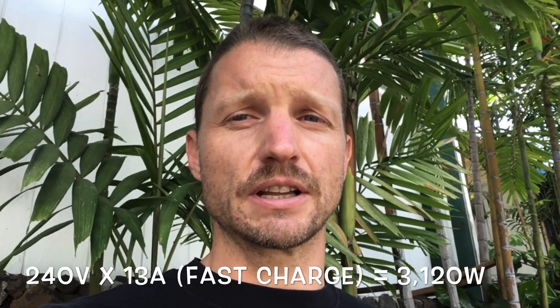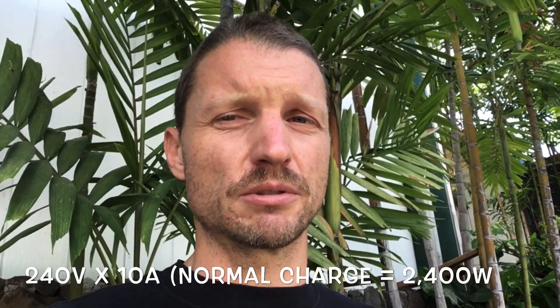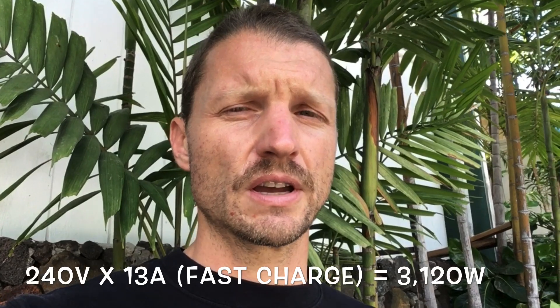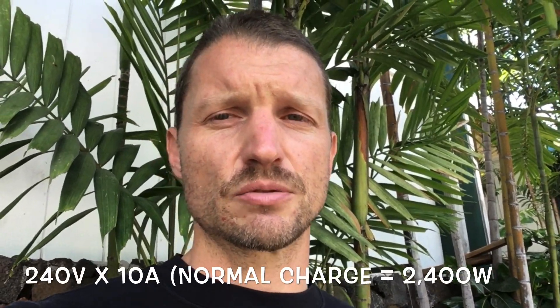You're probably going to need a minimum of a 3500 watt generator. Generators don't operate at 100% efficiency. I'm going to show you the math here on how to calculate how many watts you need to charge this bike. You'll need at least a 3500 watt to charge it on fast and at least a 3000 watt for normal. The fast charger requires 13 amps constant — 240 volts times 13 amps is 3200 watts. Normal charging is 10 amps, and 240 times 10 is 2400 watts.